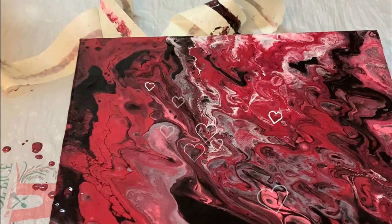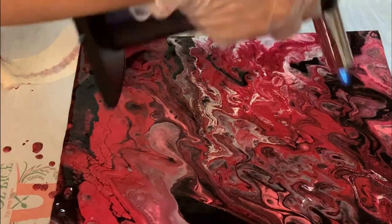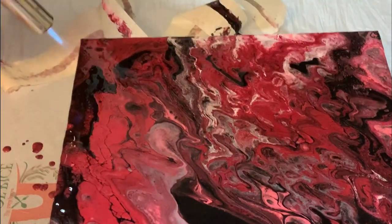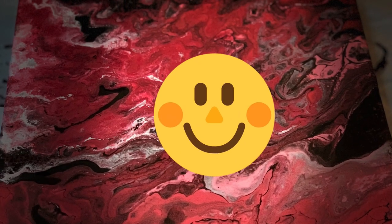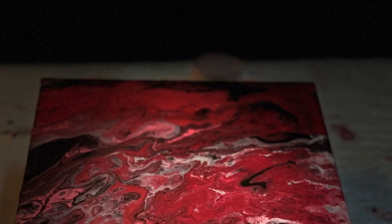Hope you all liked my video and my pouring technique. Now let's pop the air bubbles — I have got little air bubbles in between. Let's pop it with a blow torch. Don't use the blow torch for too much time; it will destroy the canvas with the paint. And now the final view is ready. You can see the marble effect nicely, even little cells in between.